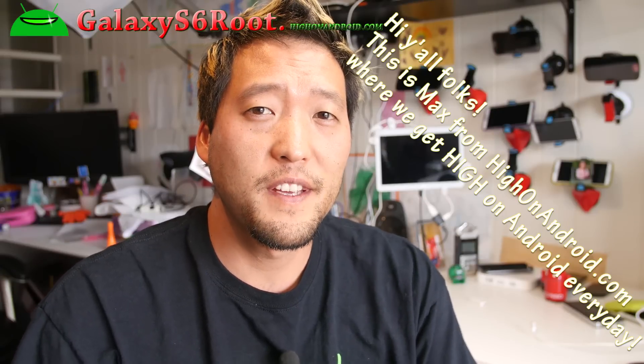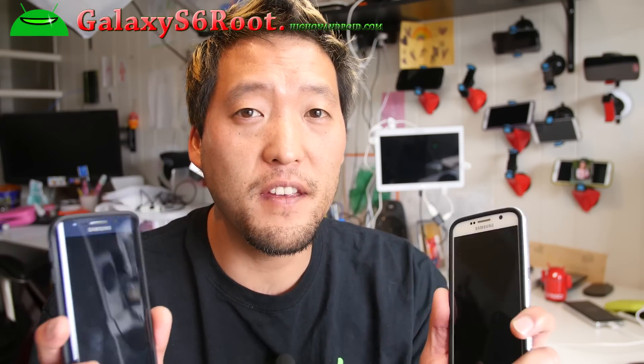Hi folks, I'm Sohan on HighOnAndroid.com where we get on Android every day. Today I'm going to show you how to root your Galaxy S6 or S6 Edge using TWRP Recovery. This method is the preferred method for custom ROmers and flashaholics because it roots your phone at the same time it installs TWRP Custom Recovery.